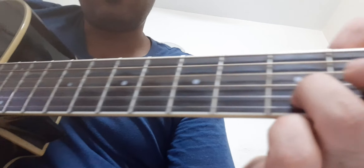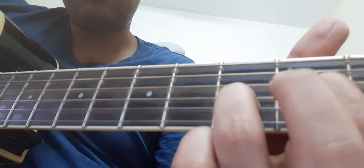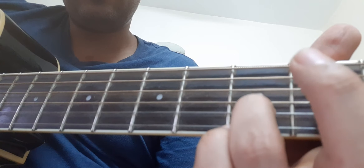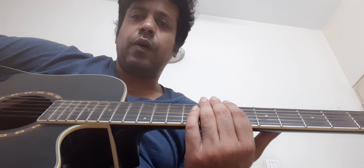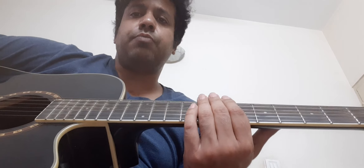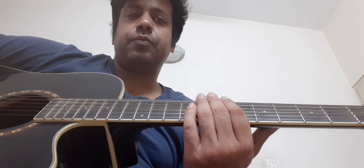So this is the intro part for today's class. Just practice the intro part nicely — because this is a little tough song, let's take it one part at a time. Following this I'll also give you some scales to practice. Thank you.